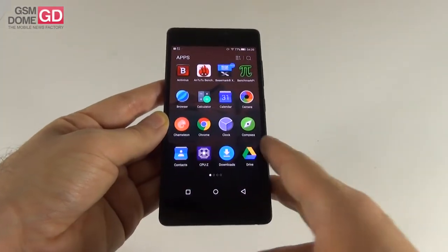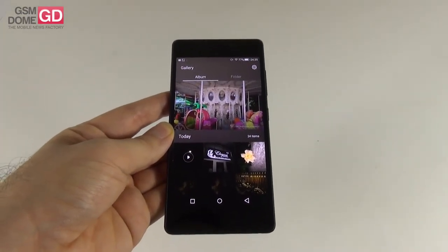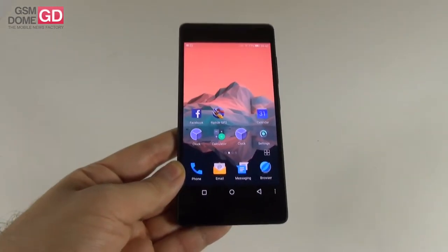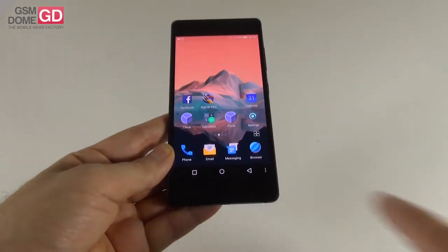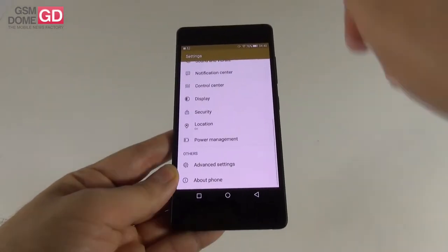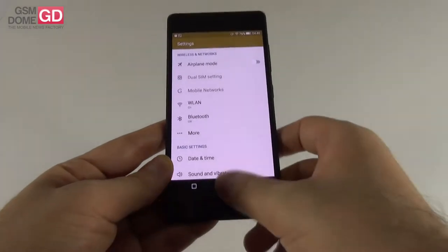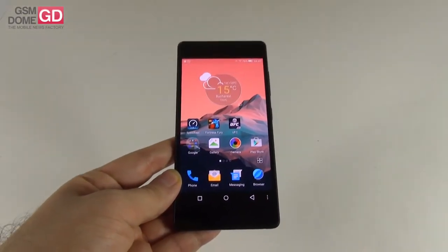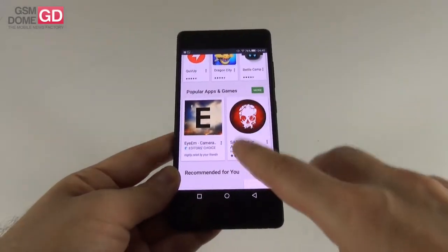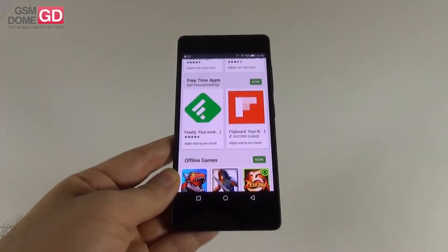As far as hardware goes, this phone brings a 5.2-inch full HD super AMOLED screen. The processor is an octa-core Cortex-A53 clocked at 1.7 GHz — specifically the MediaTek MT6752 — with a Mali T760 GPU. We also have 2 gigabytes of RAM and 16 gigabytes of storage, though there's no micro SD card slot. Cameras are 8 megapixels at the front and 13 megapixels at the back. Connectivity includes 4G LTE at up to 150 Mbps, HSDPA at 21 Mbps, Bluetooth 4.0, Wi-Fi 802.11 b/g/n, Wi-Fi Direct, OTG, and micro USB.